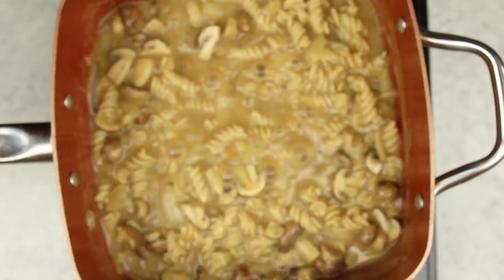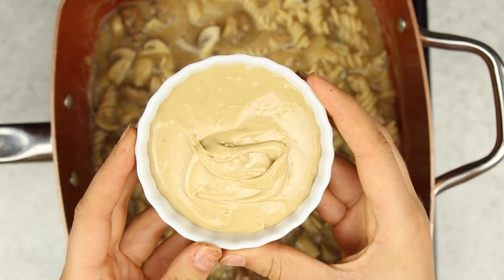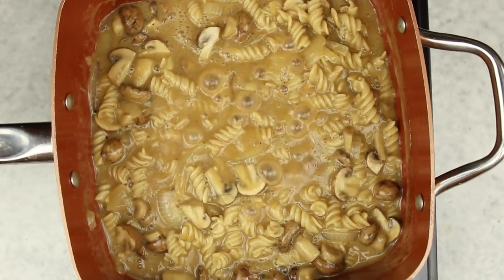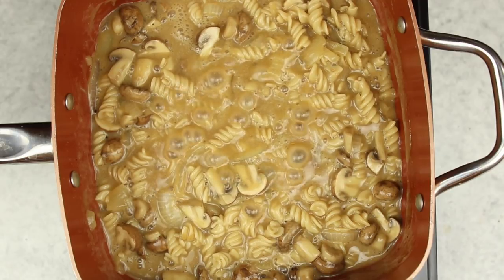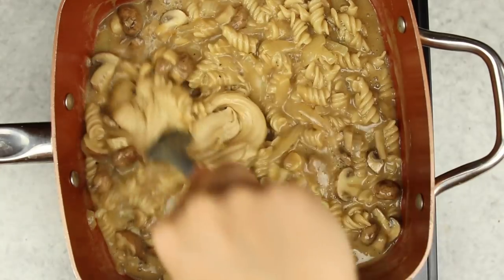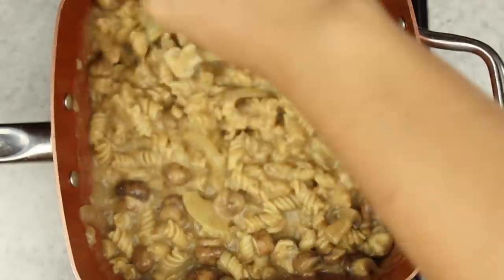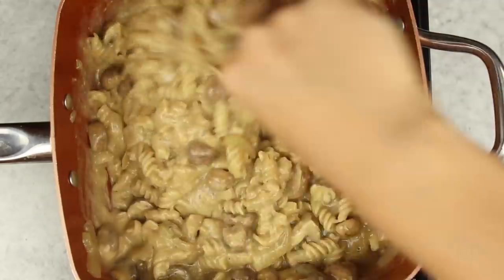Once our pasta is completely cooked and looks nice and bubbly, we're going to add in some raw cashew butter. If you don't have cashew butter you could make your own using cashews, but to keep this a one pot recipe I didn't want to use a blender, so cashew butter it is. We're adding it to make everything nice and creamy — mushroom stroganoff normally has heavy cream in the sauce, and cashews have a really mild flavor so this works out really well.